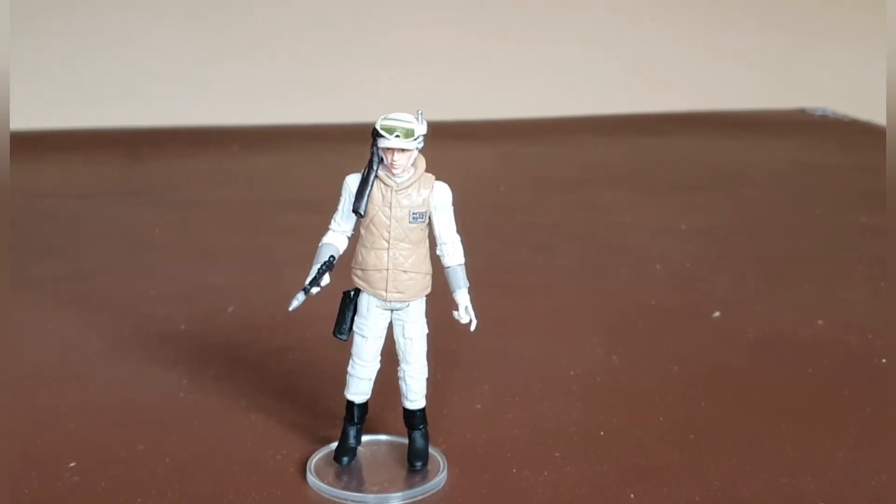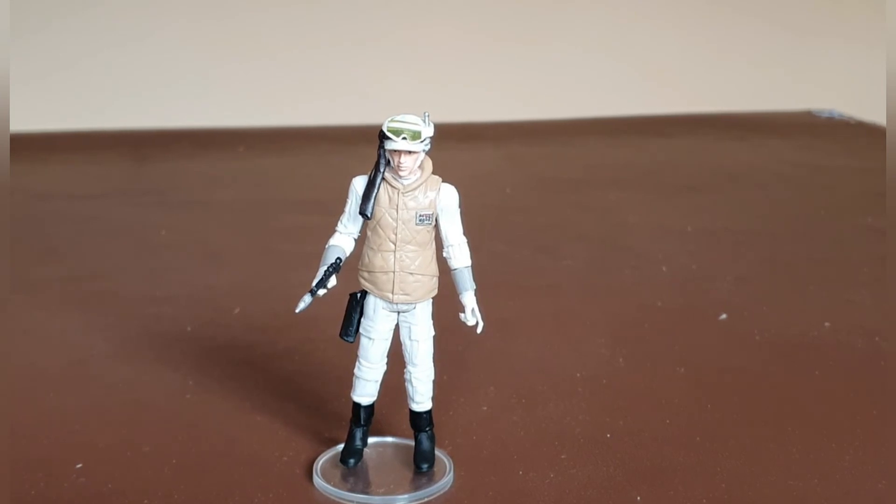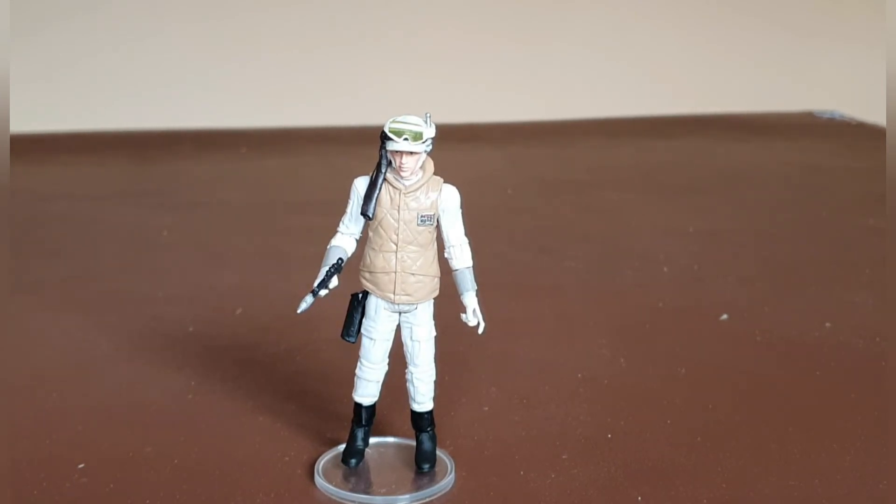In terms of articulation, you've got a head swivel, articulation at the shoulders and elbows, and at the waist. It doesn't have swivel wrists — the articulation is more at the forearm. There's articulation at the knees and in the feet with a swivel. It is a straight repack so it doesn't have all the bells and whistles of more recent releases, but he's a really nice looking figure and well overdue for a reissue.